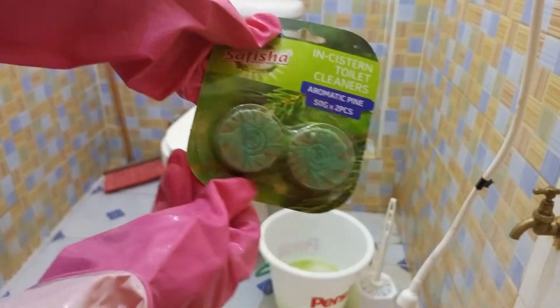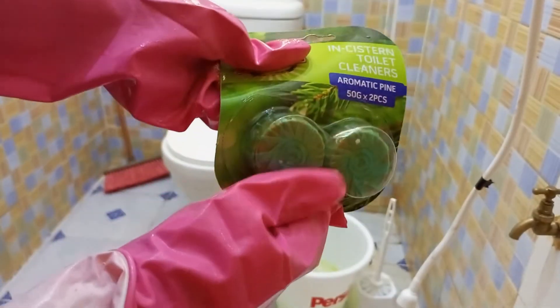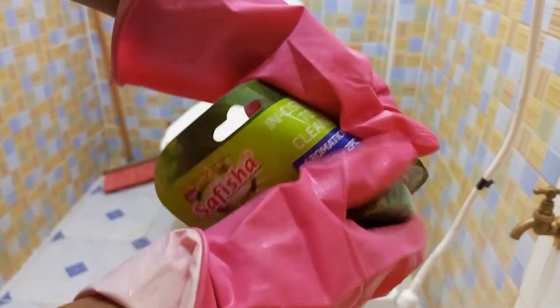For this Suficia toilet cleaner, I got it for 150 shillings from Nivers. I'm only going to use one in my toilet — you put this one in your tank.